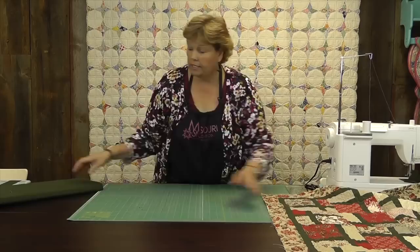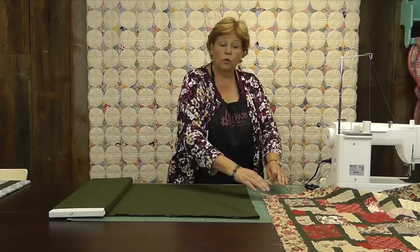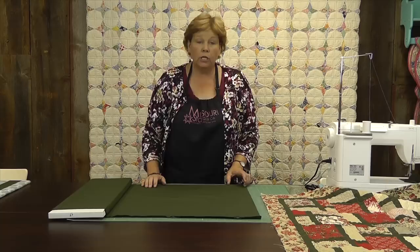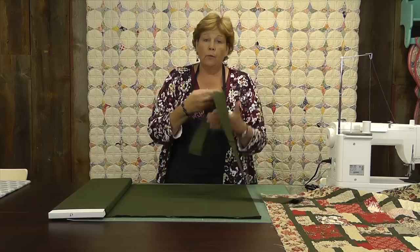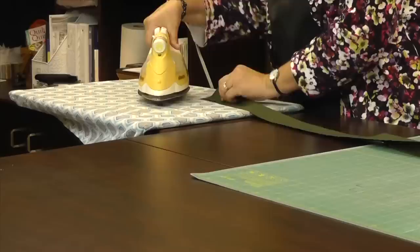When you start cutting your binding — and this is for a straight binding, not bias — your fabric is about forty inches wide. This quilt is only about thirty-seven, so I'm just going to need four strips to bind it because I know I'll have enough. I'm going to lay this on my mat and cut my binding strips at two and a half inches.